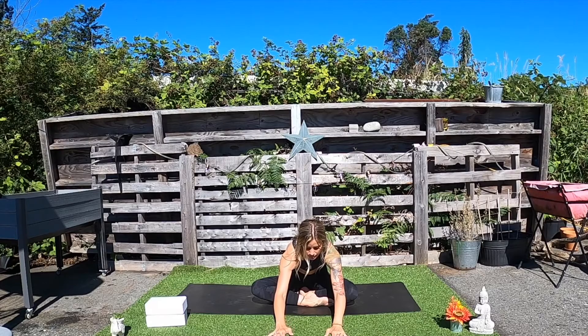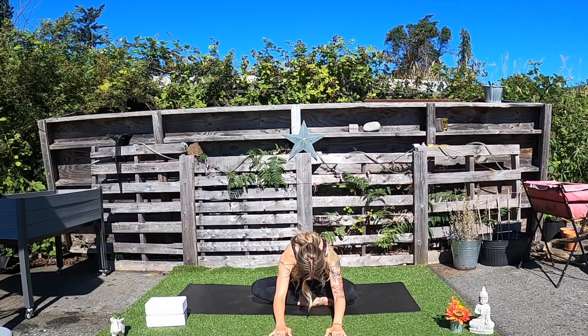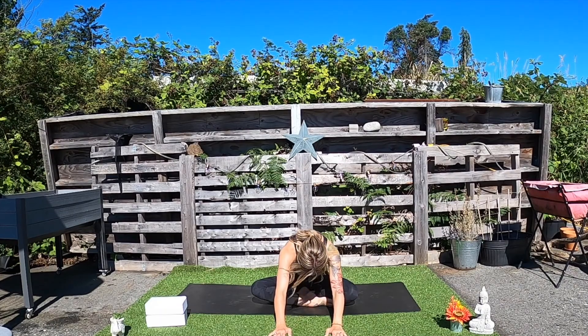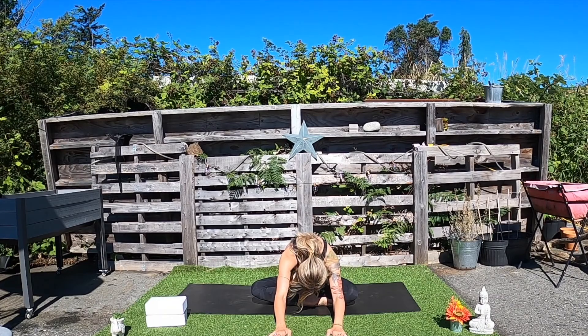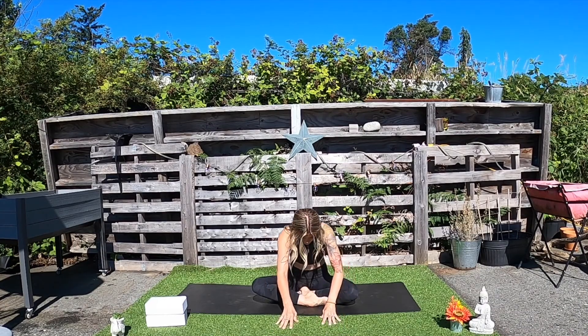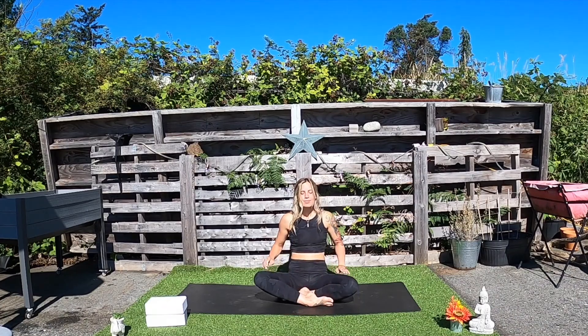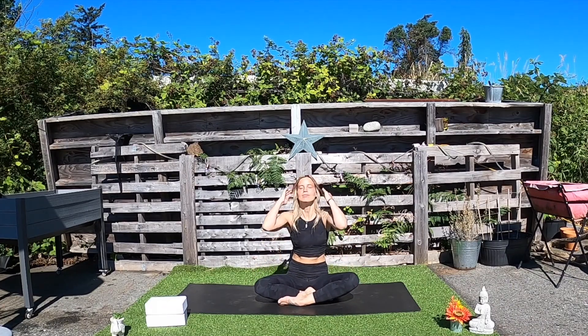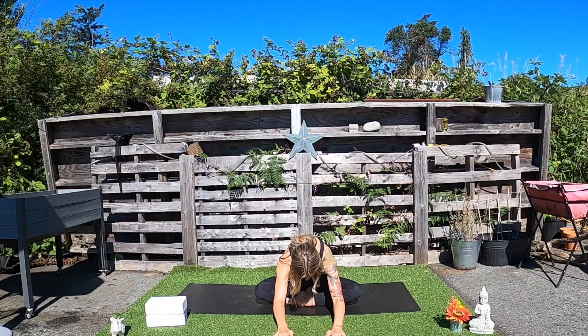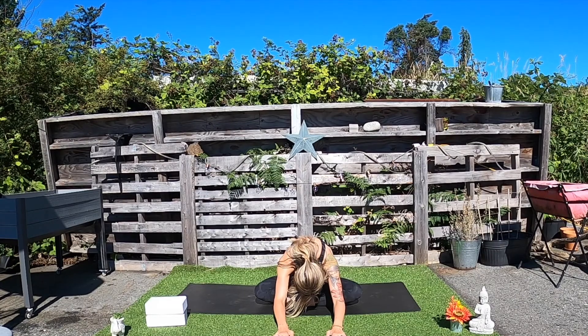When you're ready, in your seated position, you can begin to walk the hands away from you, just really letting the forehead come closer to the earth as you relax the neck. Feel the opening in the back of your body. Take any movements to help relieve some stress or tension. Take your next inhale to walk the hands back towards you. If you're seated cross-legged, switch the cross of your legs. And then on your next exhale, begin to walk the hands away from you, really surrendering that upper body towards the earth.